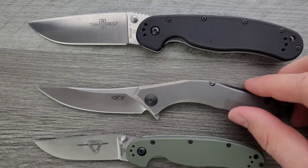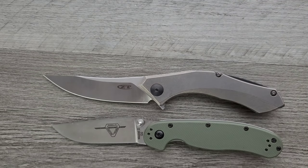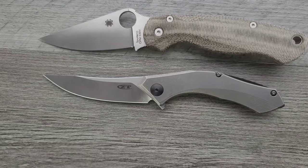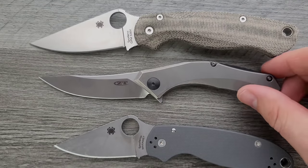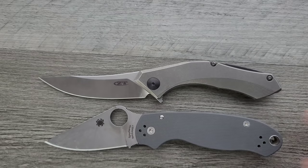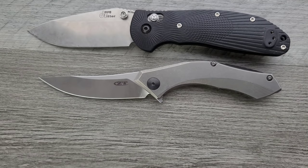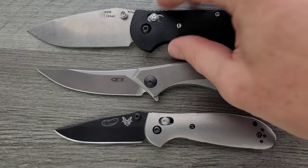This guy's closer to the size of the RAT Model 2, but it has way, way more cutting edge. Handle room — where you're actually going to put your hands — is pretty similar to the RAT 2, but with way more cutting edge. How about up against the Spyderco PM2 and Spyderco Para 3? The Para 3 is going to be the one that's closest in size. Way more handle room on the Para 3, but way more cutting edge on the ZT. Last but not least, let's put it up against the Benchmade Griptilian and its little brother, the Mini Griptilian. This guy's kind of in between with just a skinnier profile.